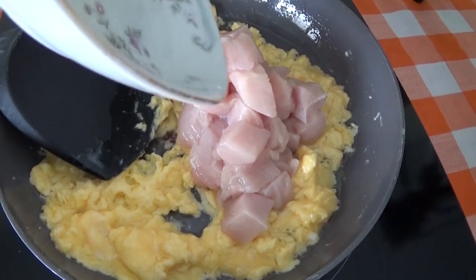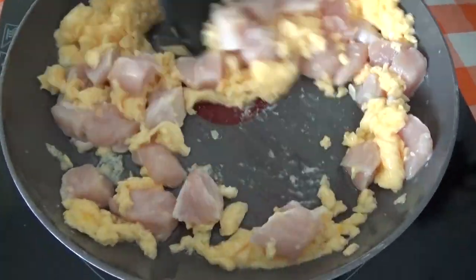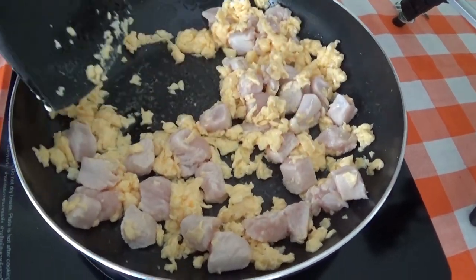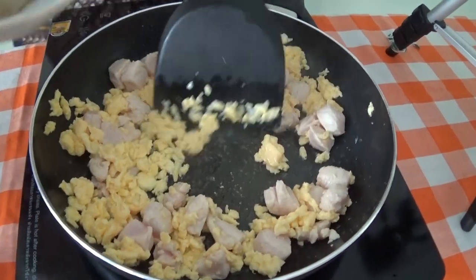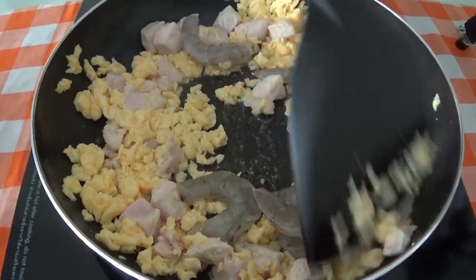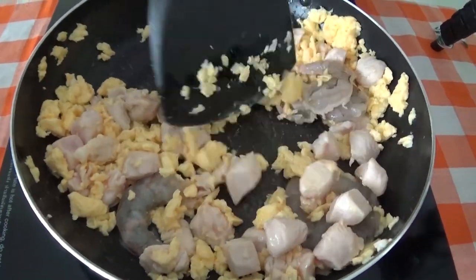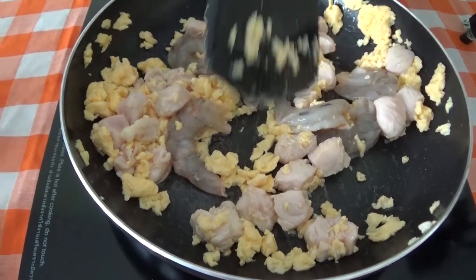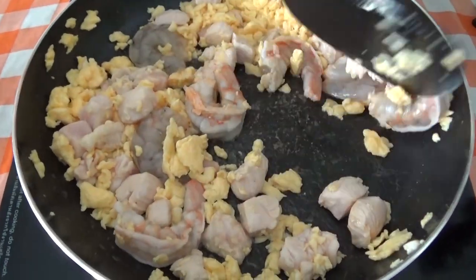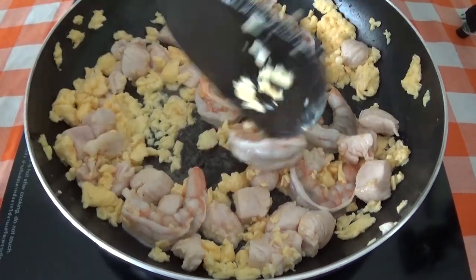Add the chicken in there — make sure you turn it over so it cooks on all sides. Then you can add the prawns or shrimp, and these will cook really quickly. Soon you'll start to see that orangey-pink colour that's just showing you that they're ready.